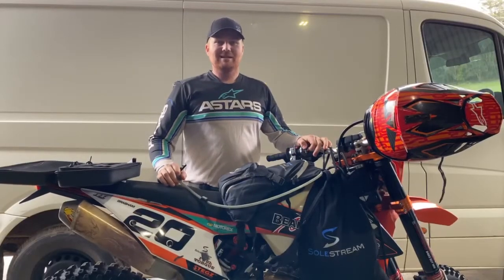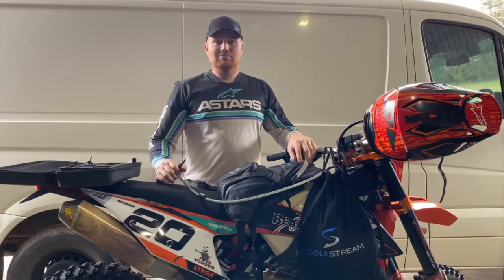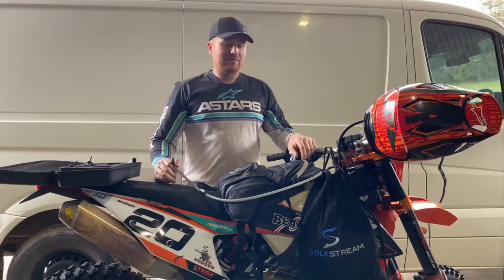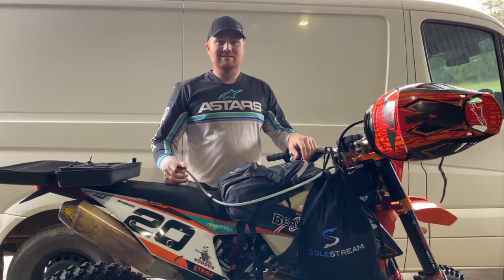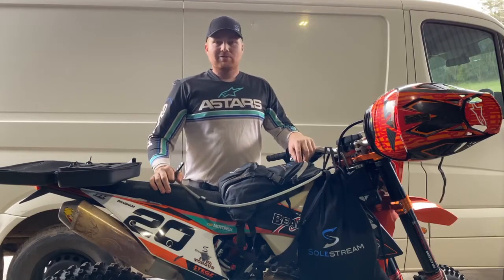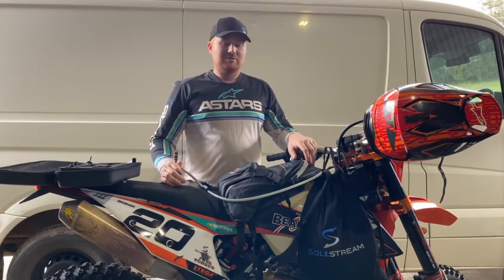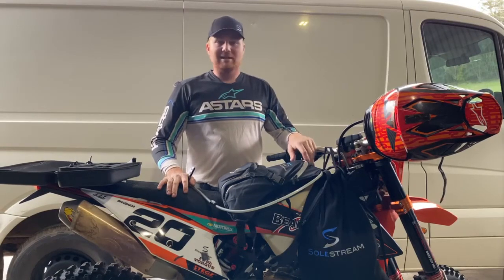Hi everyone, Brock Rabban here, just heading out for a ride and wanted to do a quick video to show you the awesome product that Soulstream make. I've been lucky enough to be using these for about the last six years in desert racing, enduro racing, motocross, hard enduro, trail riding — I've used it in nearly every discipline you can on a dirt bike, really.